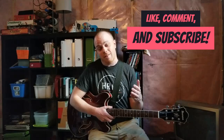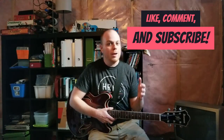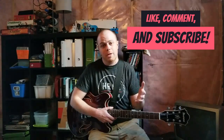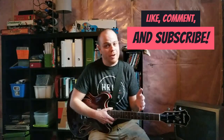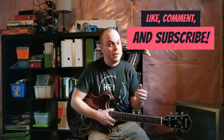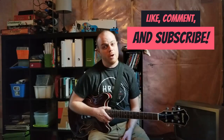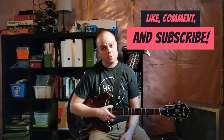If you like this video, please give it a like — I really appreciate your support. Drop down to the comments below and let me know what songs you want me to do next. I check those comments regularly and I'll try to get to as many as I can. Subscribe to my channel and make sure you turn on that notification bell so you'll be notified as soon as new videos are posted.